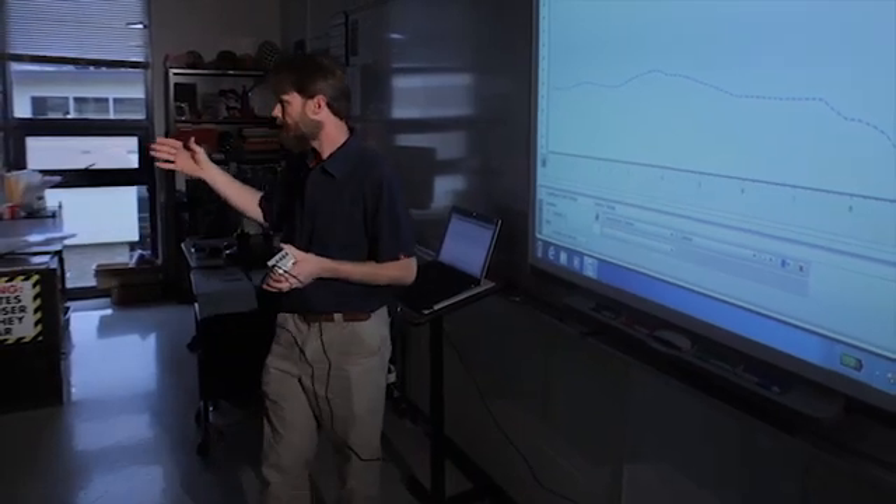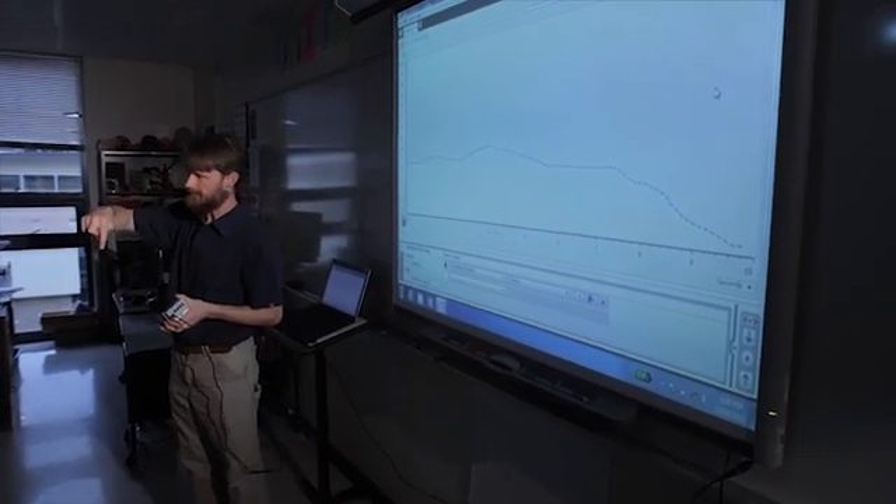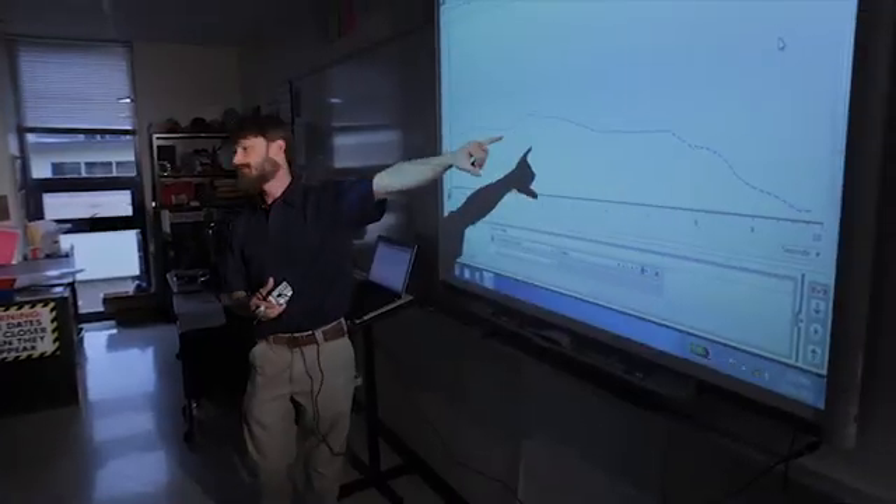Today we're going to explore three scenarios. We're going to explore the temperature of water coming out of the tap. We're going to explore the temperature of water with ice in it. And then finally we're going to explore the temperature of water if I've added some salt to the ice. We want you to use the software tool to predict, and you're going to analyze to compare how close your prediction was.